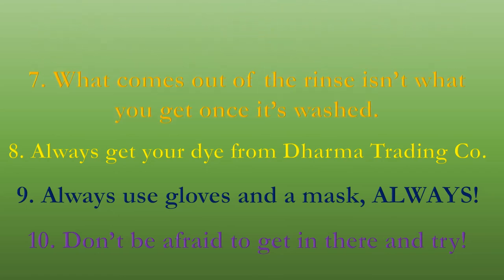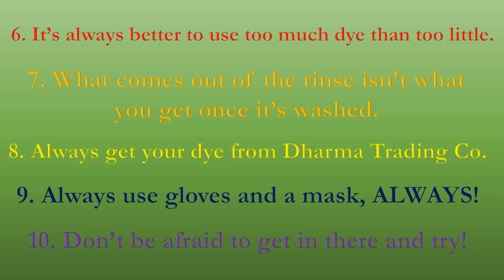Number seven: what comes out of the rinse isn't what you get once it's washed. Those of you who've done this for a while already know that. Those of you who haven't — don't get excited and don't panic after you rinse it, because once you wash it and dry it, it's going to look completely different.